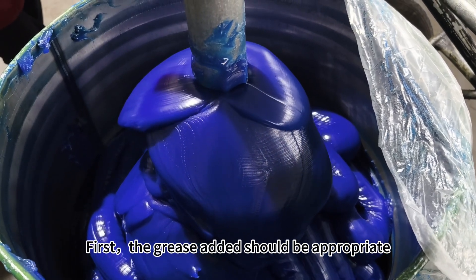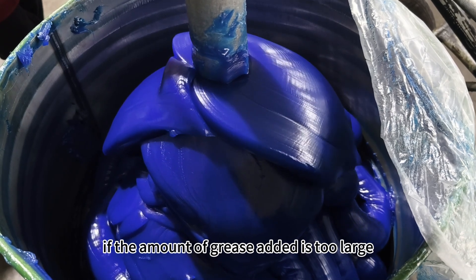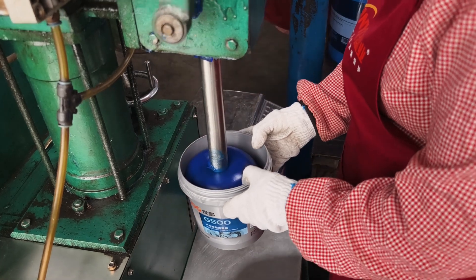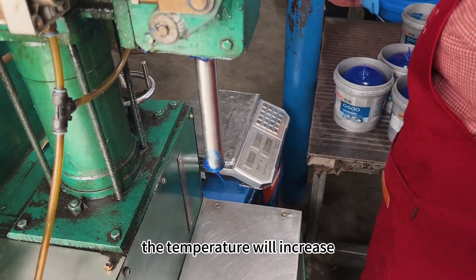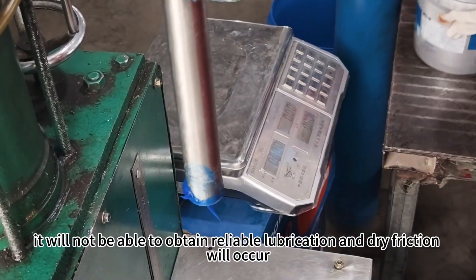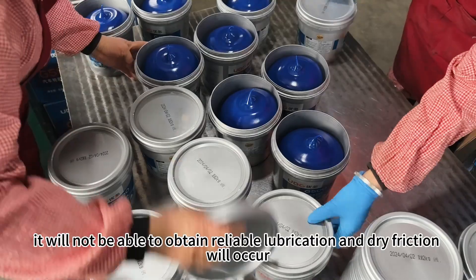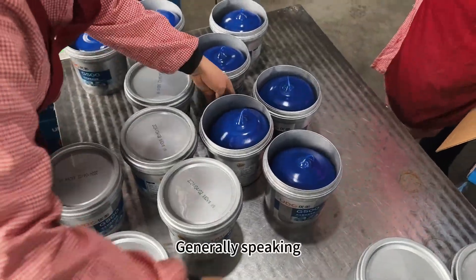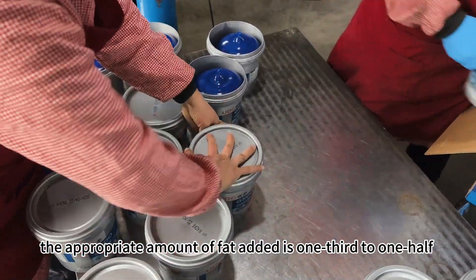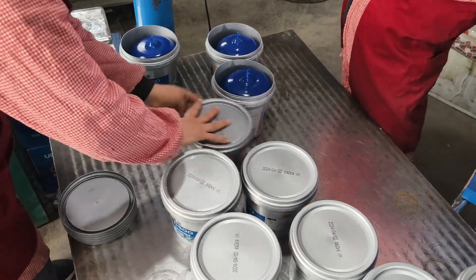First, the grease added should be appropriate. If the amount of grease added is too large, it will increase the friction torque, the temperature will increase, and the fat consumption. If the amount of grease is too small, it will not be able to obtain reliable lubrication and dry friction will occur. Generally speaking, the appropriate amount of fat added is one third to one half of the total void volume in the bearing.